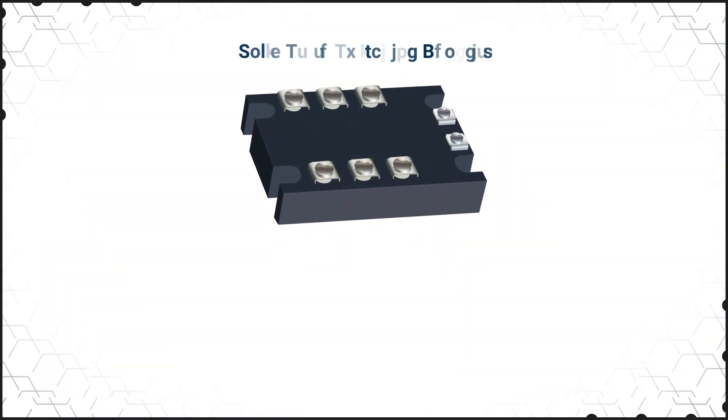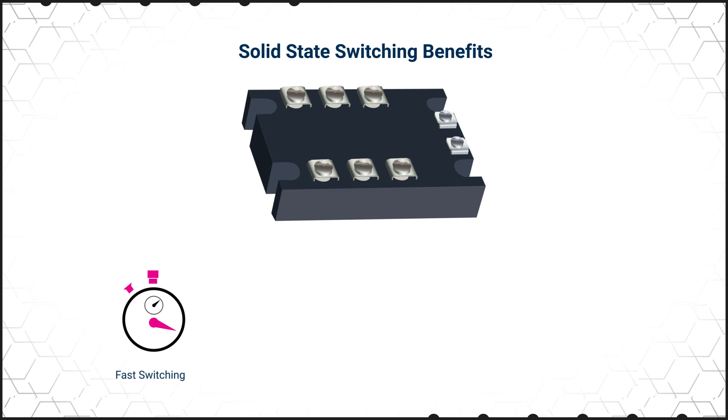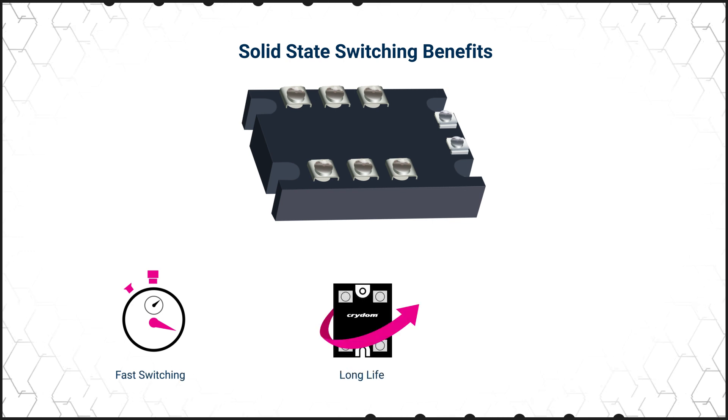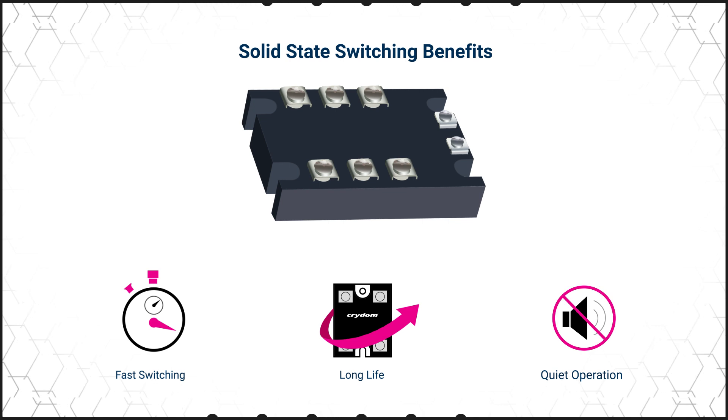SSRs and SSCs don't have any moving parts, which means they turn on nearly instantaneously. There is no mechanical wear and tear on the contact, so they have a longer life, and they don't produce any acoustic noise when they switch on or off, which can be key in many commercial and medical applications.